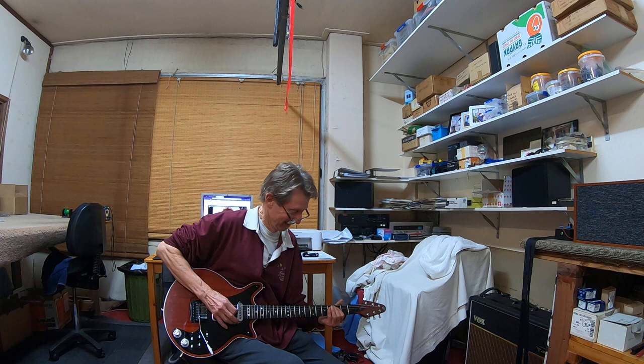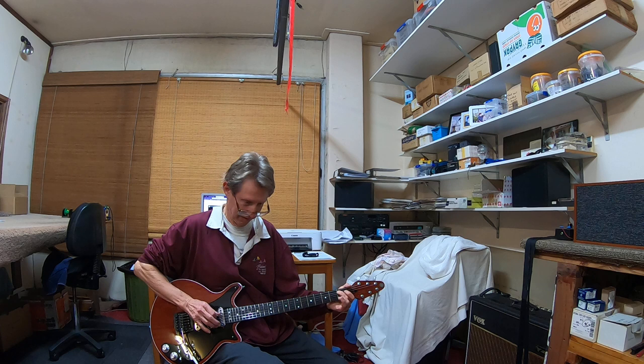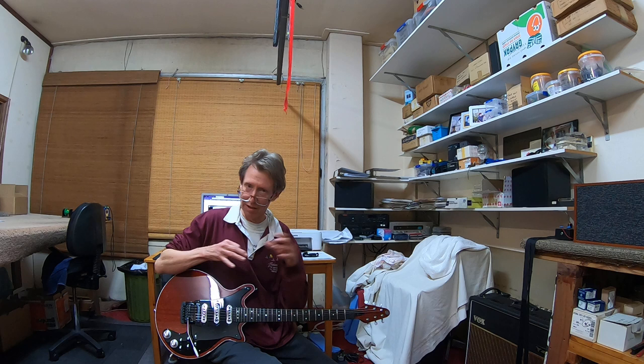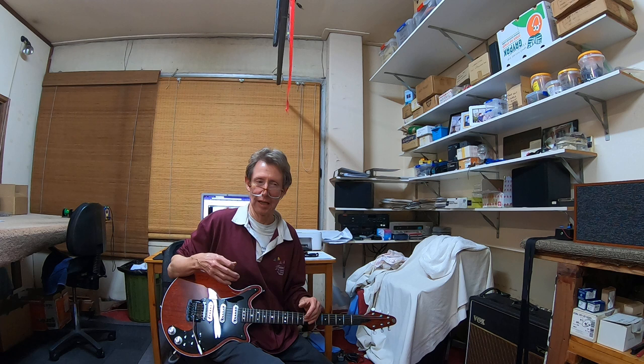Nearly got it. Notice how the cello sounds are quite — or very — Brian May Red Special-like. Very similar to when I played Brian's DKAMP so many times during 1998.